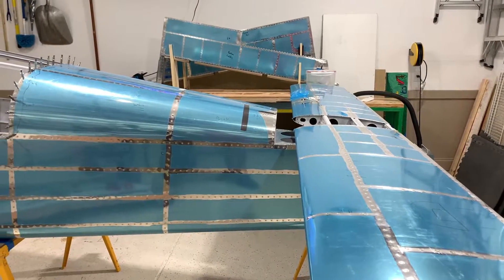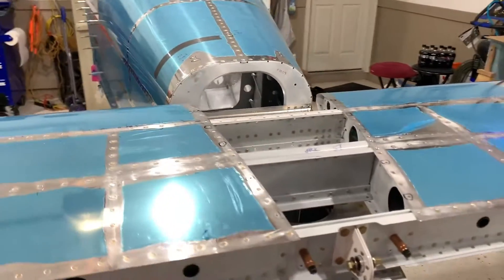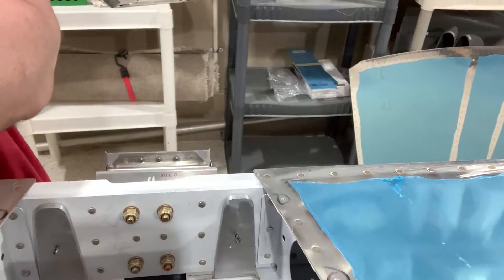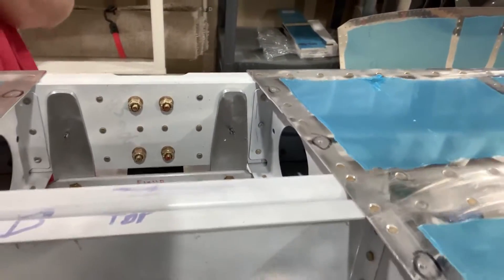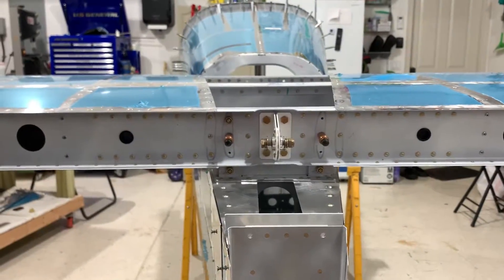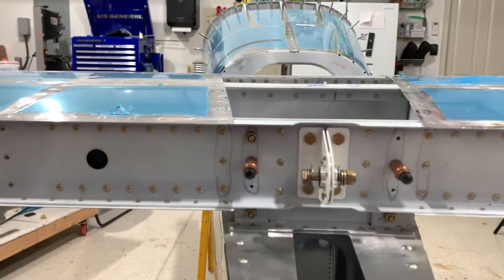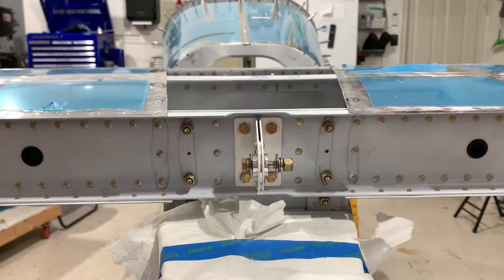There are alignment holes in the aft section of the horizontal stabilizer that Clico to the attachment holes in the fuselage uprights. Here you can see the Clicos in place. Just above and below each Clico is where you drill your holes to attach the horizontal stabilizer with bolts. There are a total of four bolts on the aft section of the stabilizer.